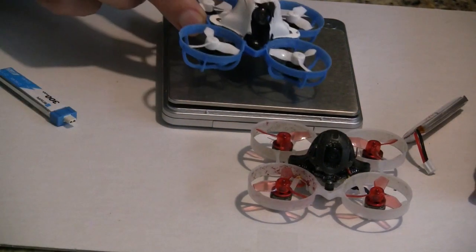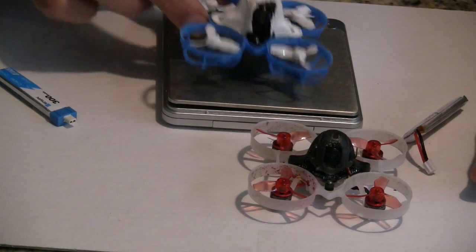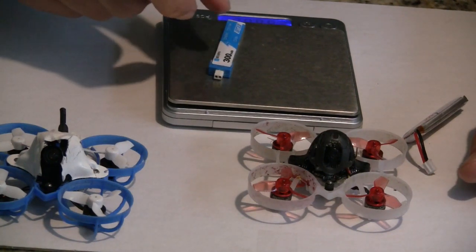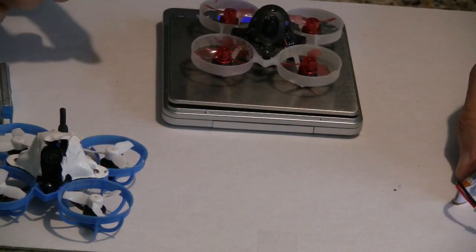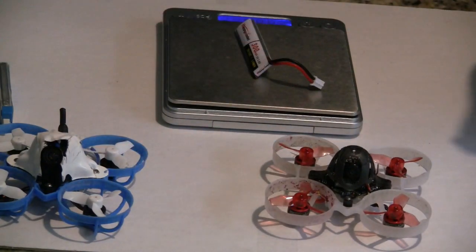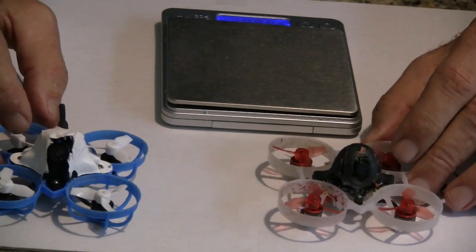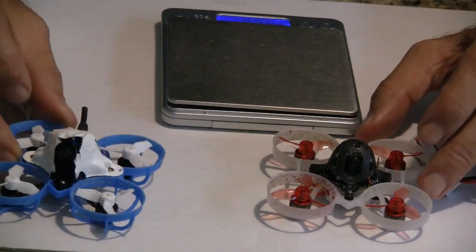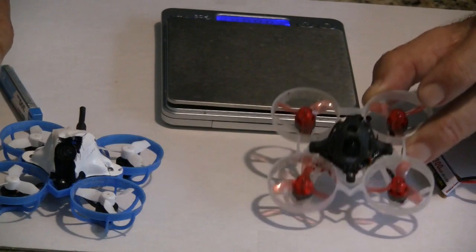Now let's weigh these two. The Meteor 65 weighs 22.8 grams and its battery weighs 7.6 grams. The Mobula 6 weighs 19.8 grams and its battery weighs 7.7 grams.